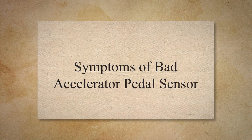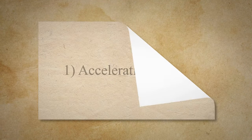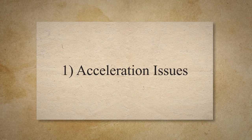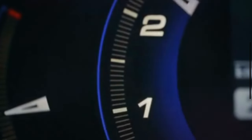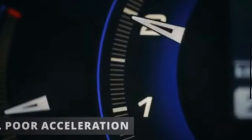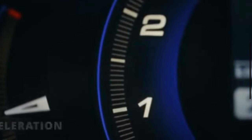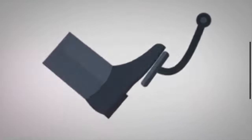Symptoms of a bad accelerator pedal sensor. The first symptom is acceleration issues. The accelerator pedal sensor helps the driver control vehicle acceleration. When the sensor malfunctions, the vehicle's response to pressing the accelerator pedal is significantly delayed or reduced. This can pose a serious hazard on the road, as it limits the driver's control over the car. Uneven acceleration is a clear indication of a malfunctioning accelerator pedal sensor.